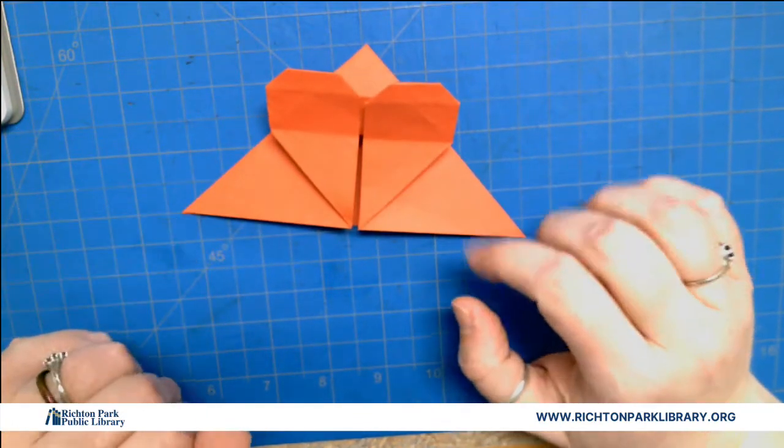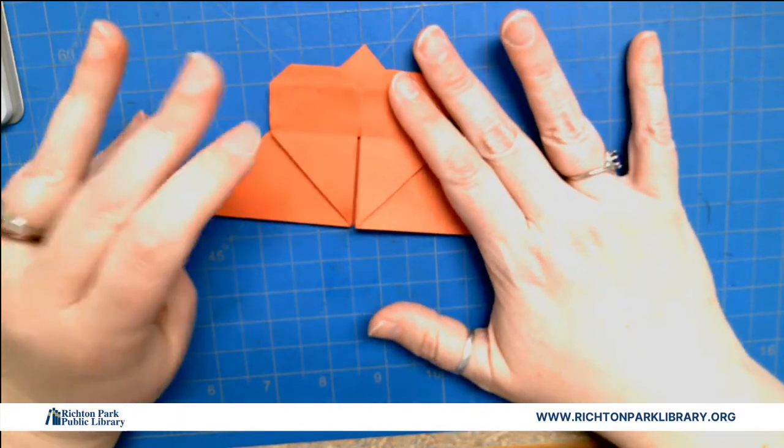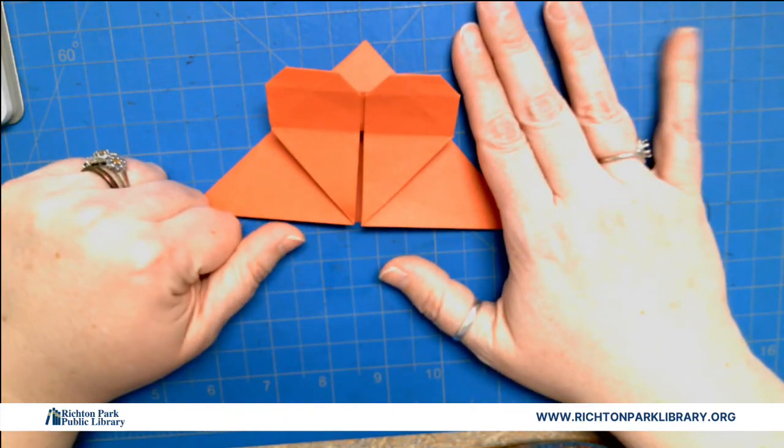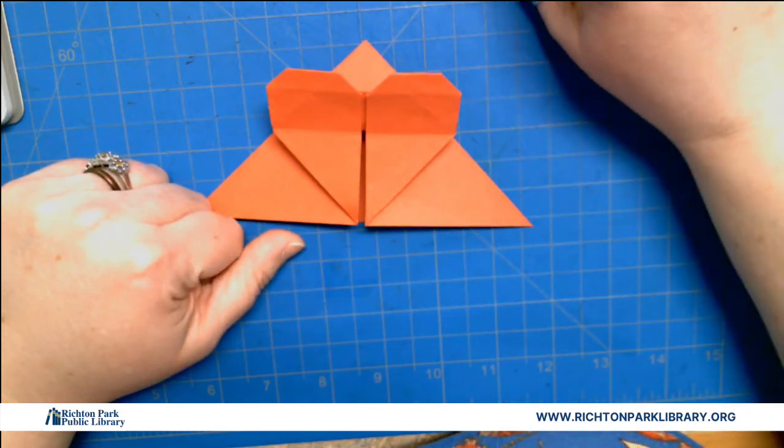Super easy — like I said, it's a little tricky. If you didn't catch it, you're always welcome to rewind and watch as many times as you want. If you have questions, don't hesitate to call. Alright, you have a great afternoon and I look forward to seeing you next week. Have a good one.